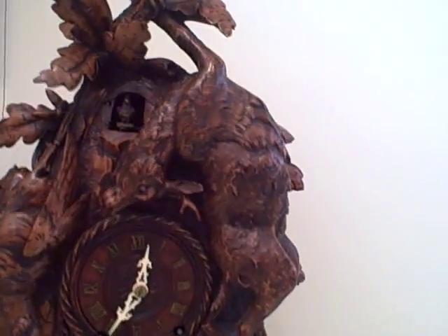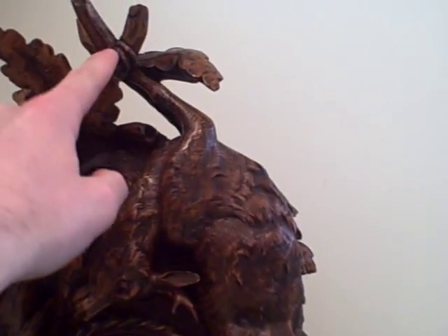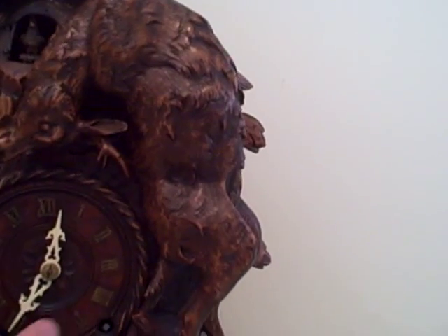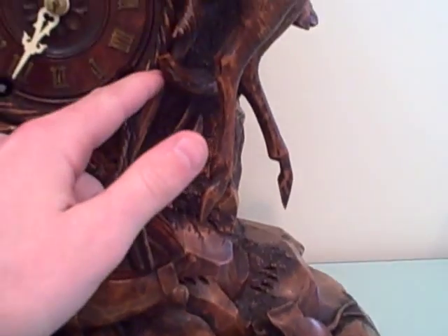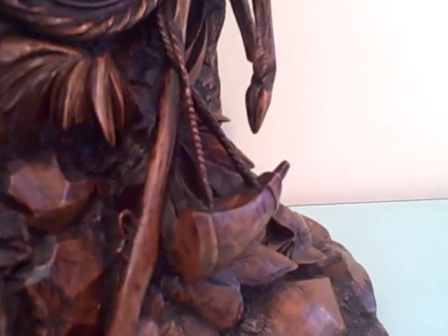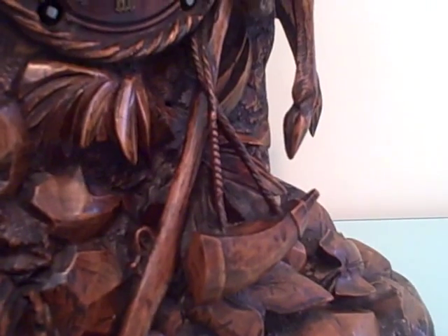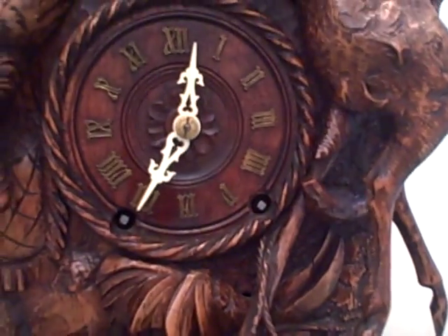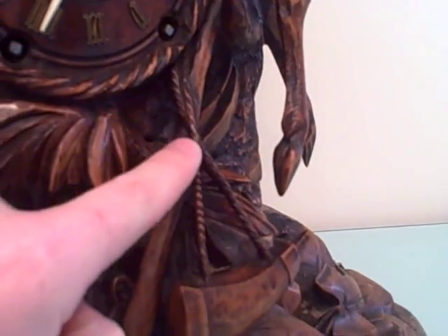You can see on the case it's done in the hunter style, and you can see there's a fallen deer who's strung up on the top of the case. We have a nice braided bezel going around the dial. We have the rifle which extends at the bottom of the case all the way up behind the deer. There's the powder horn. You can see the detail of this carving is unbelievable. This whole clock is carved out of a single piece of wood — so everything is one piece including the dial, the bezel, the deer, the gun. Look at the rope that is tied behind the dial that extends down. Again, this is all out of the same piece of wood.